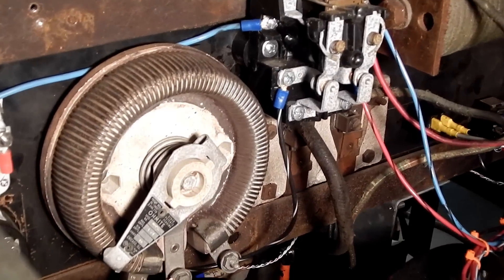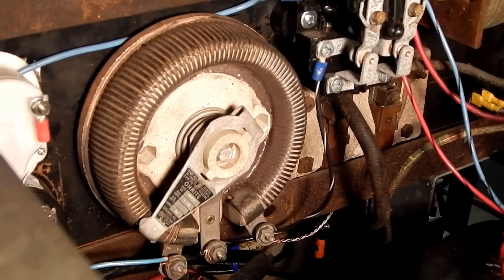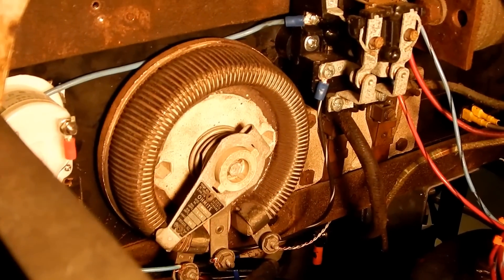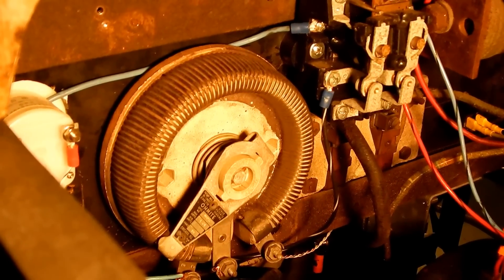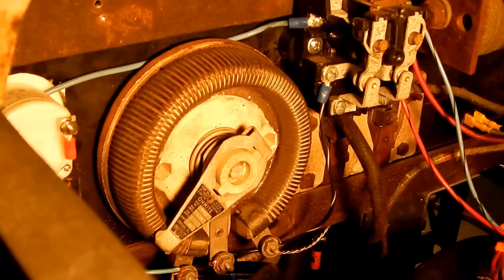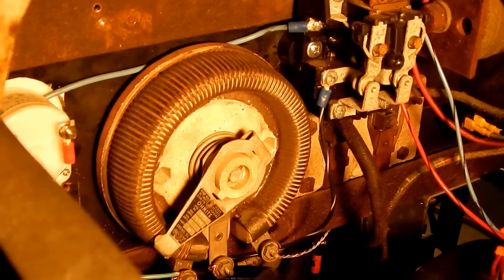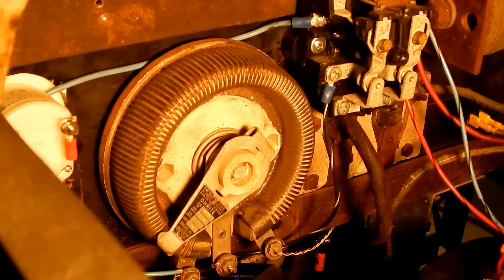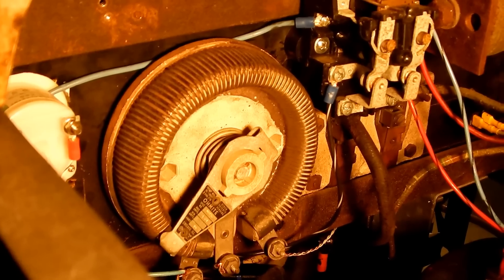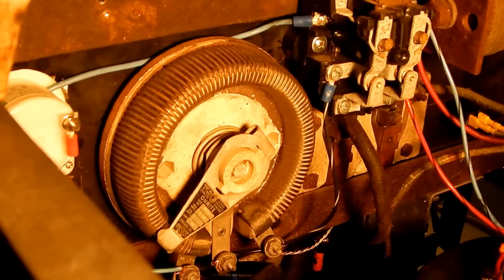Here's that big potentiometer I was talking about, and that adjusts the armature current for the welding alternator. When it's all the way up, it's at hopefully around 200 amps, and then as you reduce it, it reduces the armature current and thus the welding current. I have a shunt and an ammeter that I'm going to install in there so I can see how much current it's actually producing.